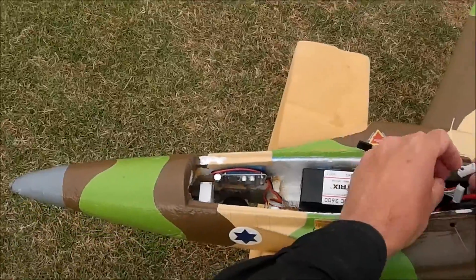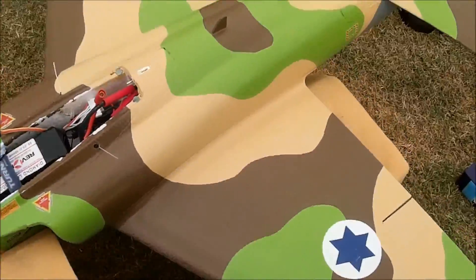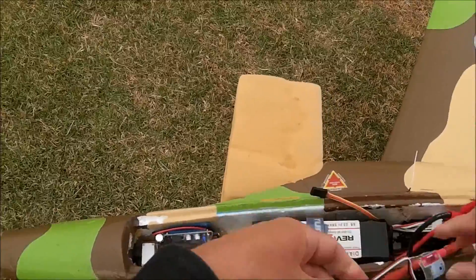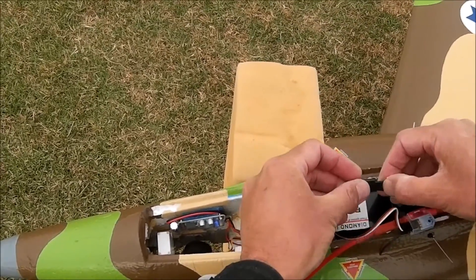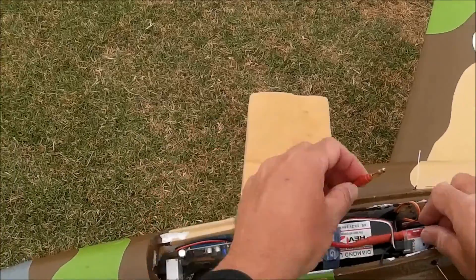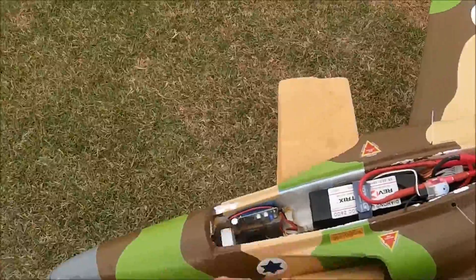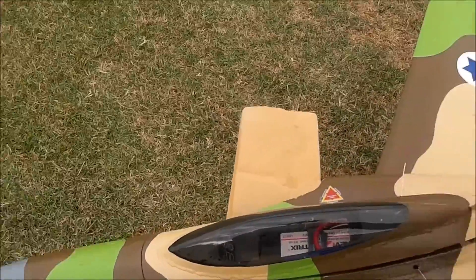The separate S-spec ESC runs off the balance port. I've also got a Unisense sensor which measures current, voltage, and altitude — it would do RPM too if I connected it up. I've taken the pilot out just to give a bit of extra room for things, but in general it all fits just below that line.